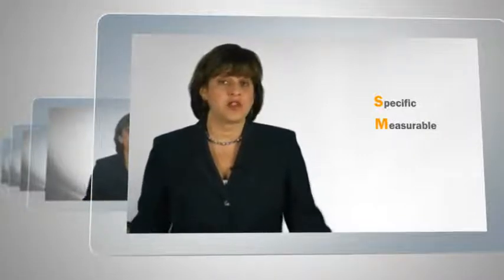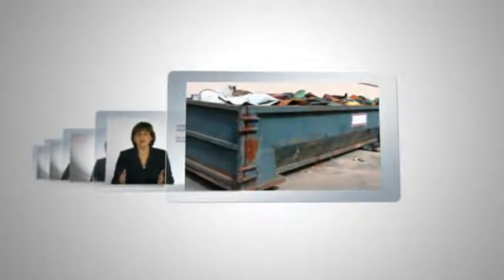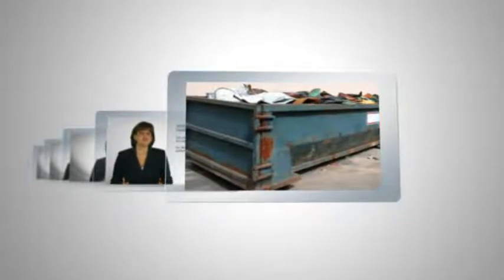M stands for measurable. We want to make sure that we set a goal in terms of something that can actually be measured. Without metrics, how will you know you're achieving success? For example, for a manufacturer, reducing scrap sounds like a good goal — but it's not specific enough. Reducing scrap from 3.5 barrels per week to no more than 2 barrels is a better goal, because they will know if they're achieving results or not. It's measurable.